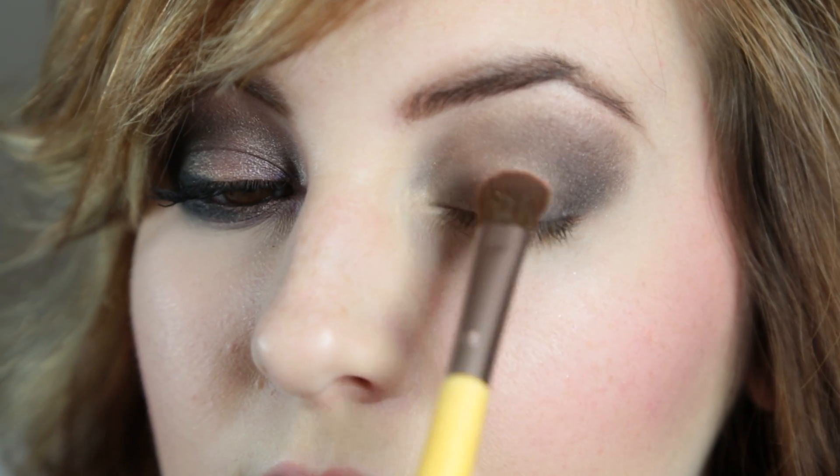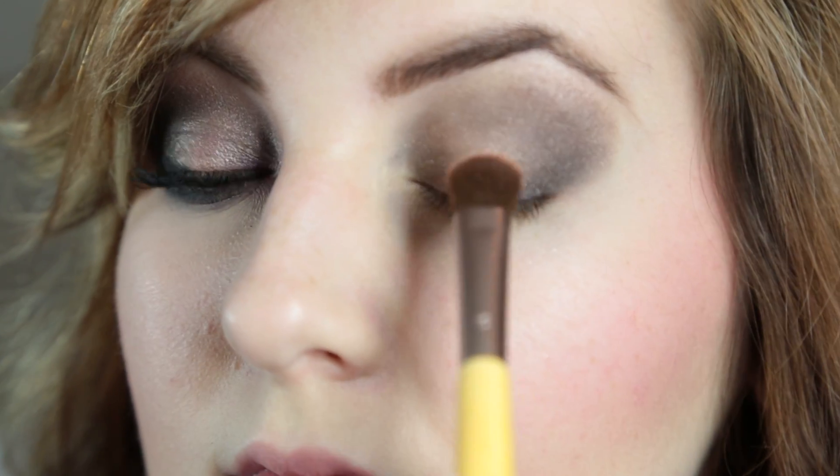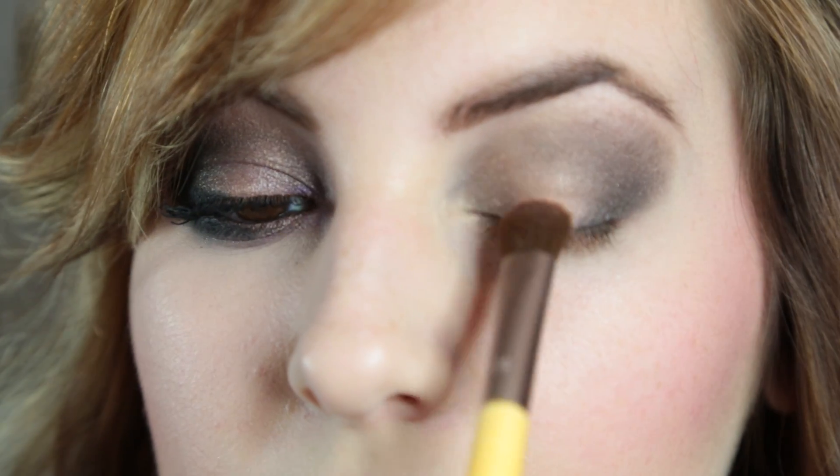Now I'm going to take Half Baked from the Naked 2 palette and just put that in the middle of our lids, just to kind of give a 3D effect.